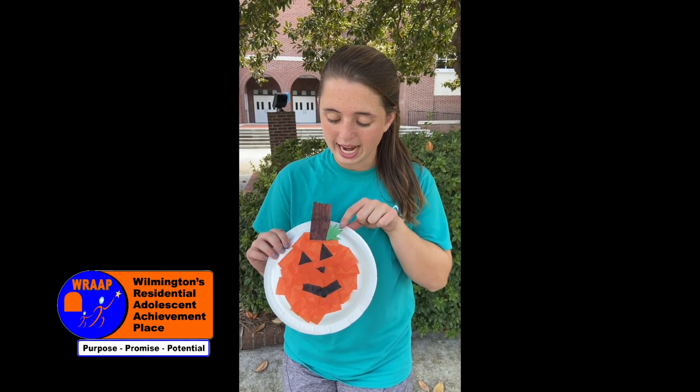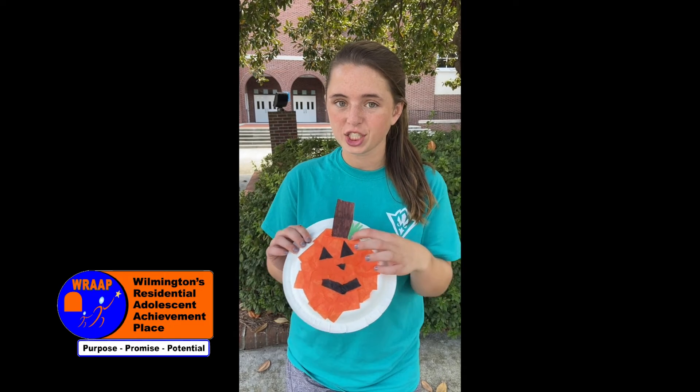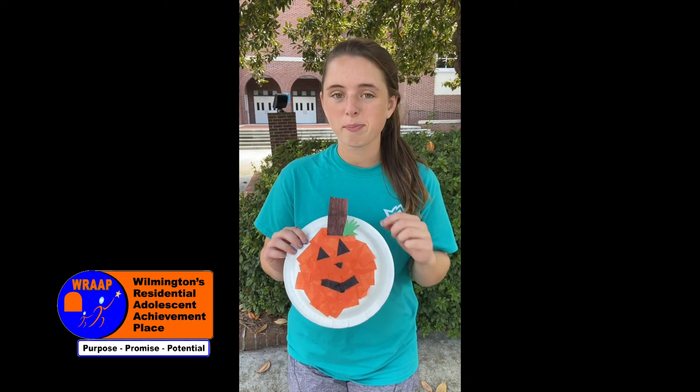And then cut out a small green hand and attach it to your stem. That represents the vine. And then you have your pumpkin.